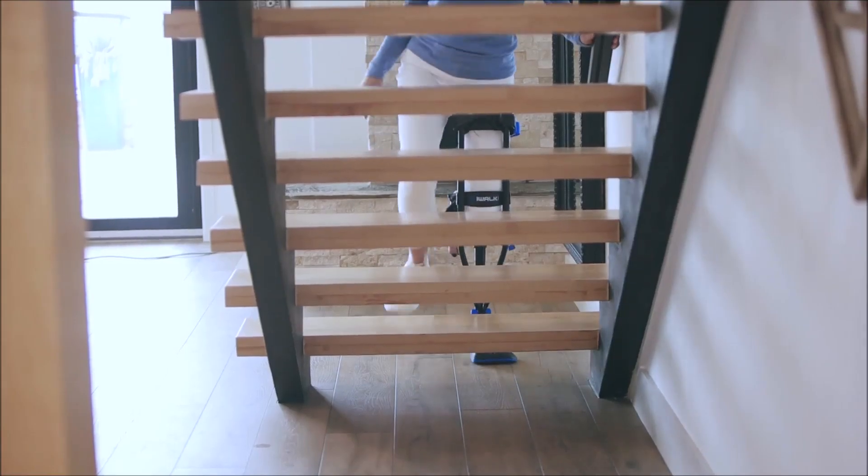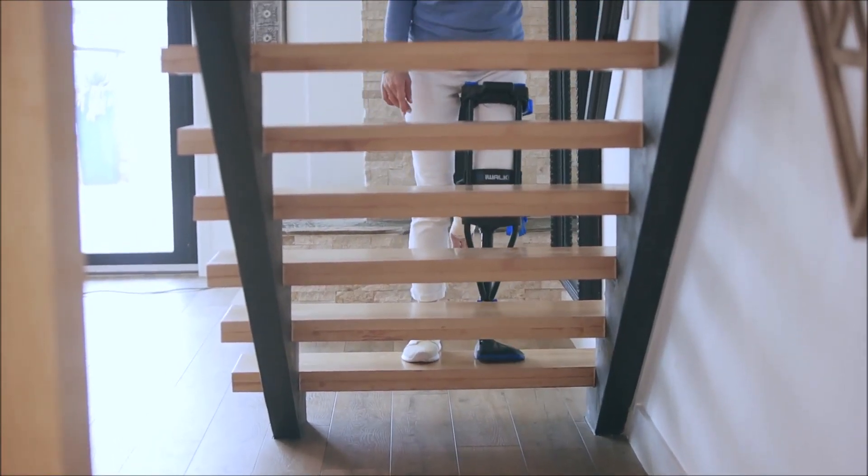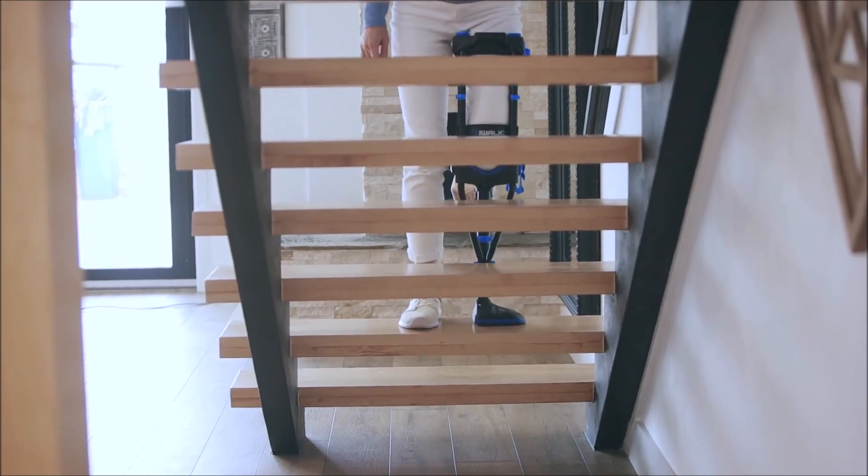To go up, start with your good leg. Follow with the iWALK leg, going one step at a time, then repeat.